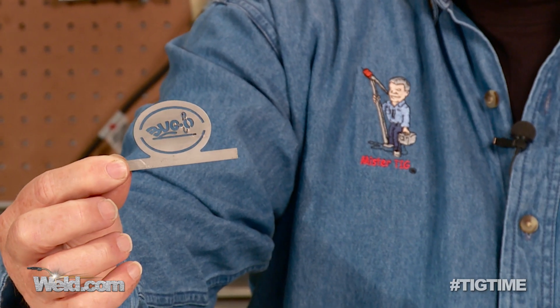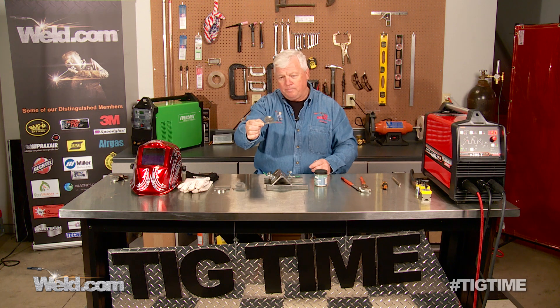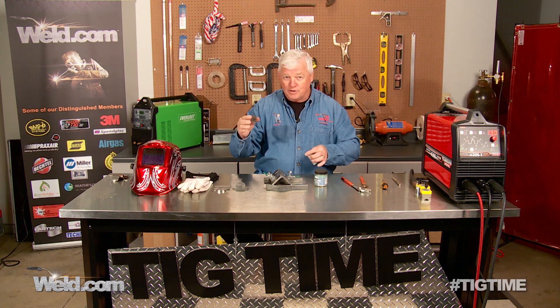I want to do a shout out to Chip Cable. We took some of these from your Fabtech show, and I just want to give you my appreciation up front.